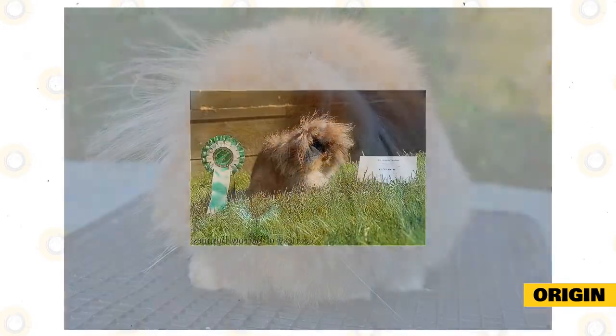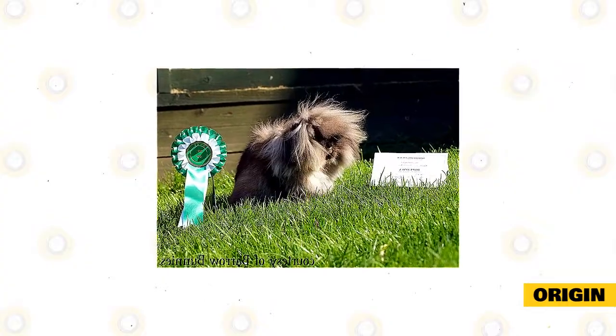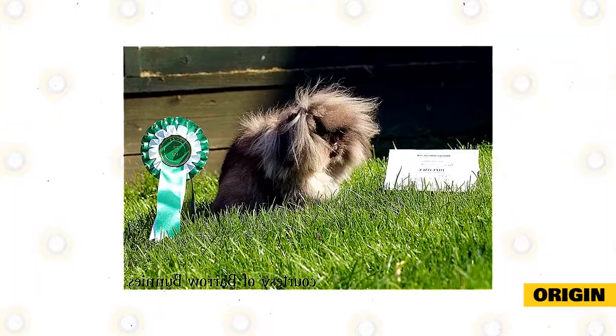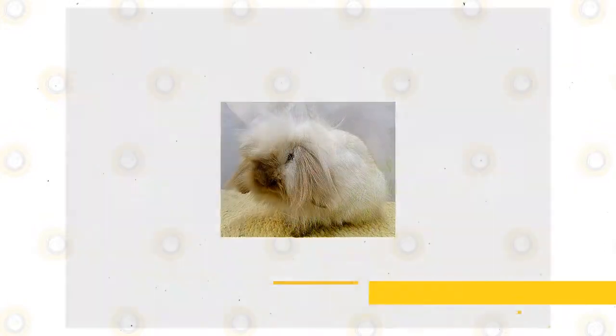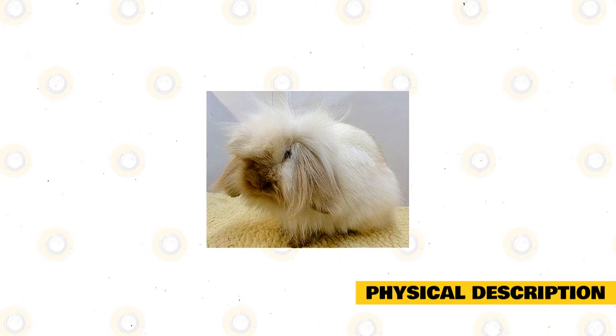With a dwarf lop and mini lop lion head hybrid, which would appear in the dwarf lion lop rabbit, in 2006 this breed was admitted by the British Rabbit Council. It has been championed in the UK by Jane Bramley, who has worked on obtaining admission for these lovable pets. The breed is not yet recognized by the American Rabbit Breeders Association.